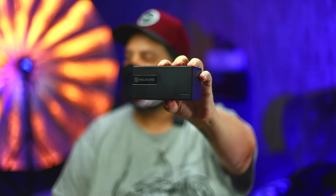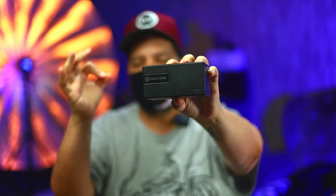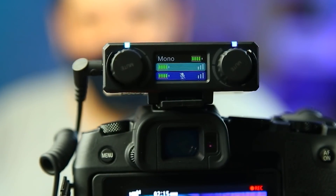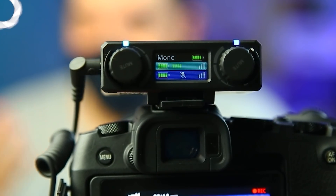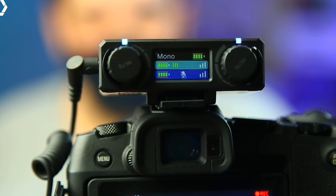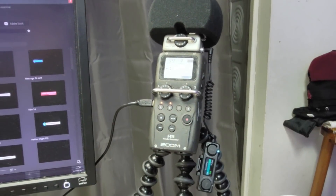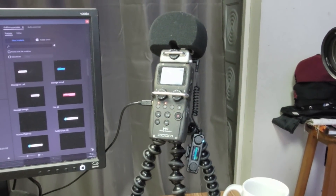Agora vamos pro mais importante, que é o áudio. O áudio, eu uso o Hollyland Lark 150 — excelente. Eu uso com a caixinha e, dependendo do lugar, se estou na rua, uso com o microfone de lapela que vem com o Hollyland Lark. Ele tem dois microfones. Quando estou na rua, eu uso ele direto na câmera, mas aqui, como eu quero ter controle total, eu coloco ele numa interface de áudio, que é o meu Zoom H5. Ligo a caixinha do Hollyland no Zoom H5 e utilizo todas as funções: compressão, redução de ruído abaixo de 80 Hz e todas as acelerações de hardware que o Zoom H5 oferece.